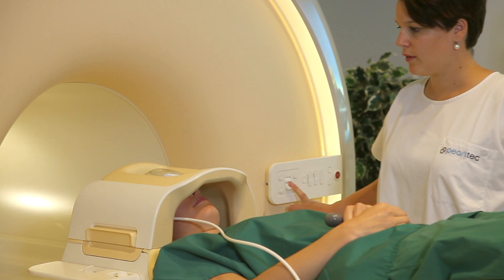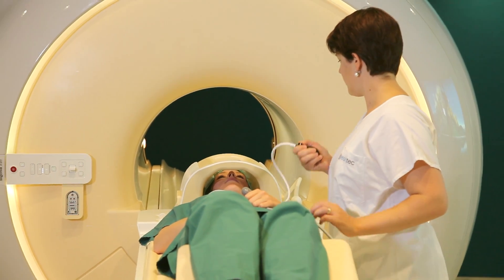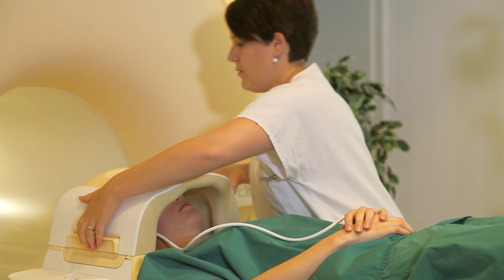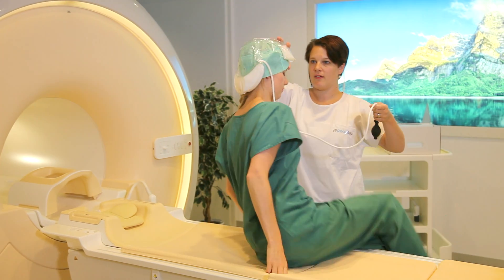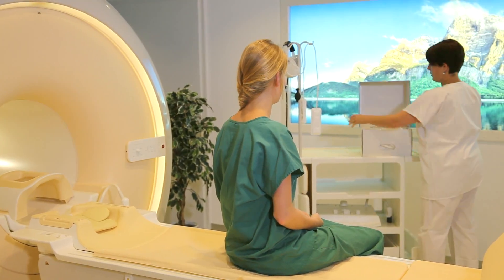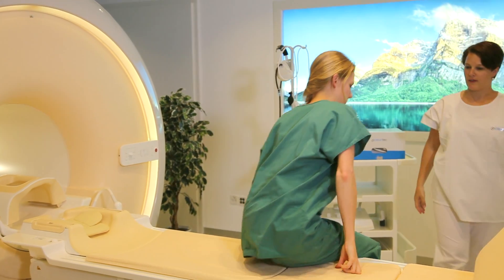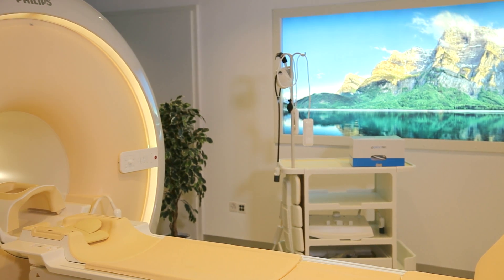When the examination is complete, simply release the pressure by pushing in on the air valve. Open the coil, let the patient sit up, and take off the crania. Then take off and dispose of the head cover. Wipe the crania down with any sanitizer and put it back in the box. There's nothing else needed and you are now ready to proceed with the next examination.